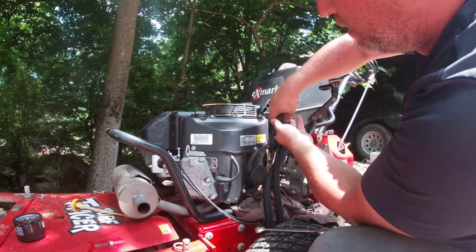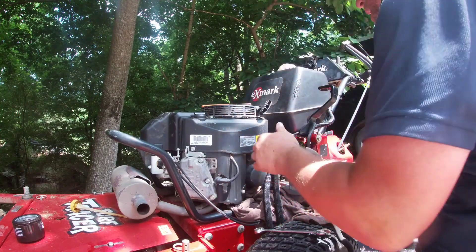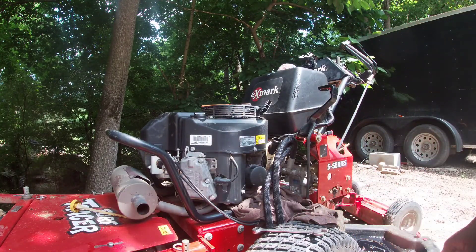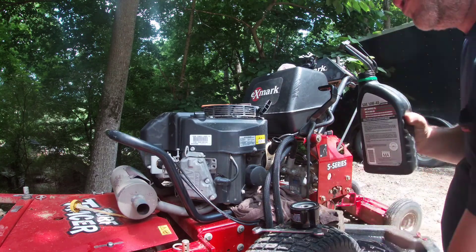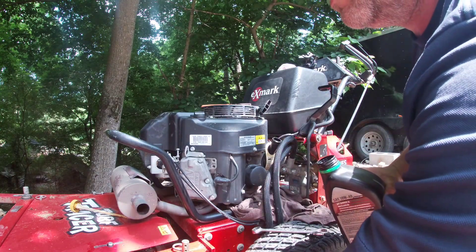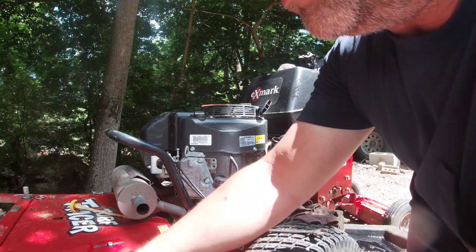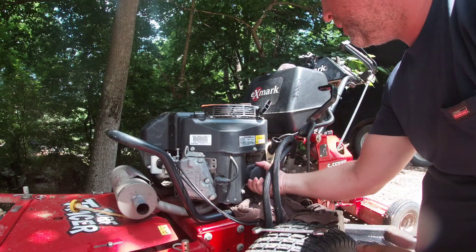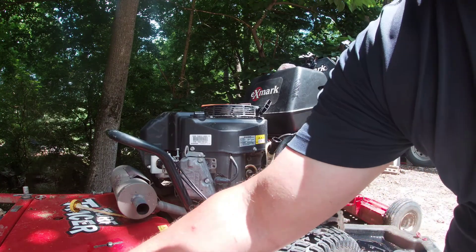Now we can take our oil filter off. I usually put a t-shirt down to keep it from getting oil everywhere. What you want to do on your new oil filter is fill it up with oil a little bit. Get a little oil on your finger around your ring right here, rub some oil. Now take your old one out.